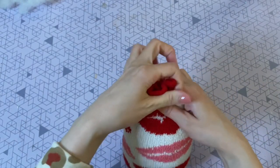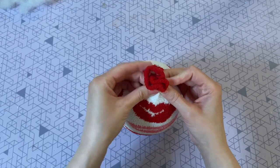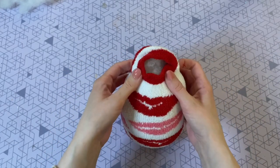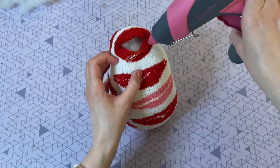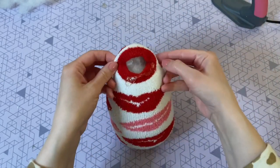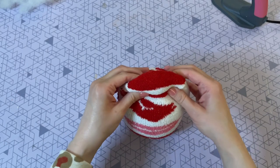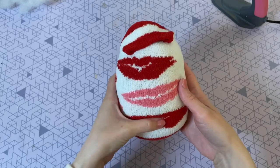I decided to fill mine up all the way to the top because I want my gnome to be pretty large. Now I just have to tie off the top — you can use a rubber band, an old hair tie, or even some string, but I'm actually just going to hot glue mine closed. The material on this sock was pretty thick so it was easy to hot glue, but if you have a thinner sock it might just be easier to tie the top with a rubber band. Now we have the base of our body.